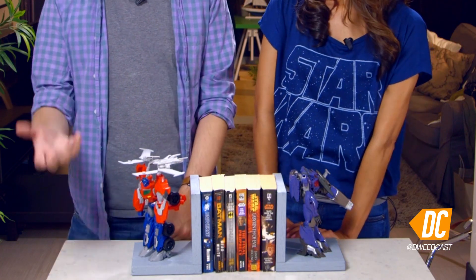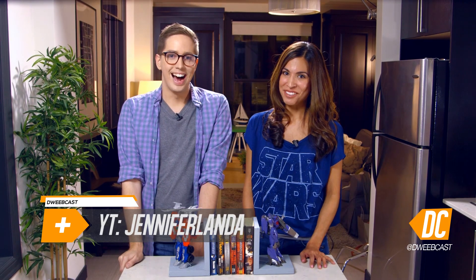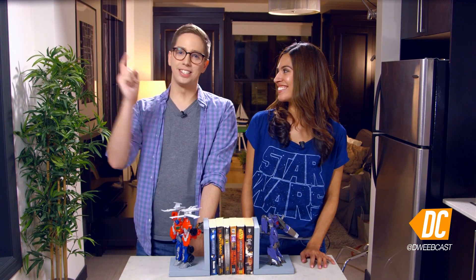Thank you so much for showing us how to make this. For more awesome stuff like this, check out JennyLanda.com and follow her on Twitter at Jennifer Landa. She also has YouTube videos at YouTube.com/JenniferLanda. I'm Andy Riesmeyer, this is DweebCast, we will see you next time.